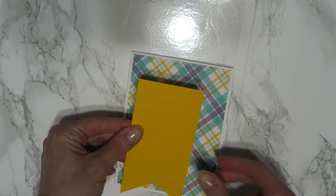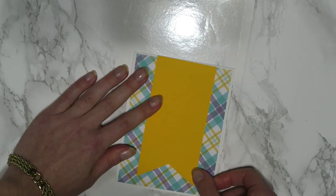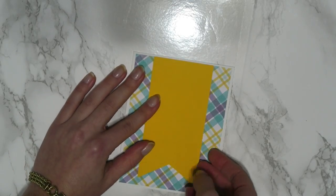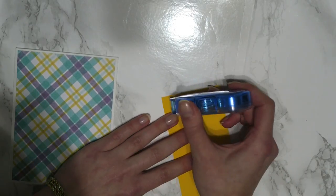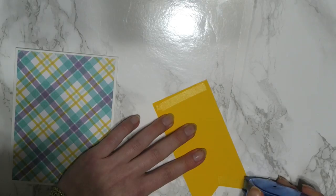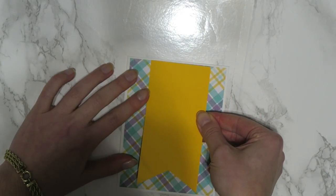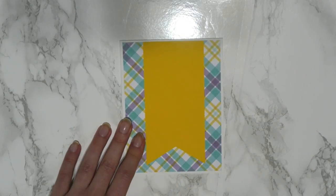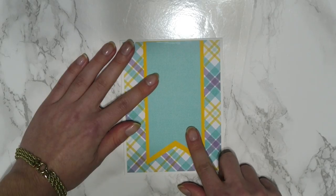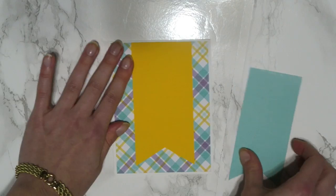Then I'm going to take this orange cardstock flag and put it right where the pattern starts. I'm going to add some tape to the back of this flag and tape it in the middle as much as possible. Then on top of that, I have another flag that's offset from the first one — so this one's going to go just like that, so there's a little bit of background you guys can see.